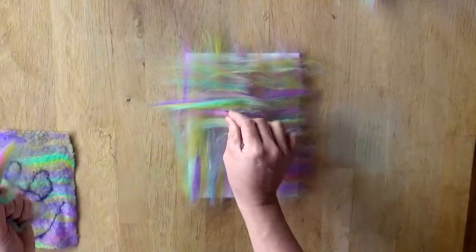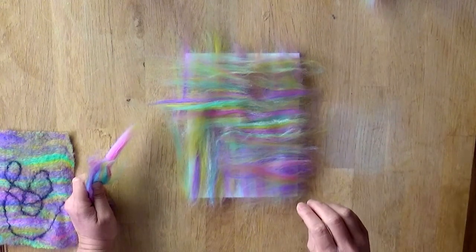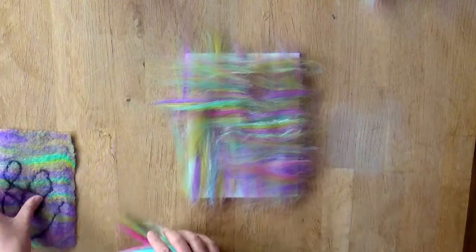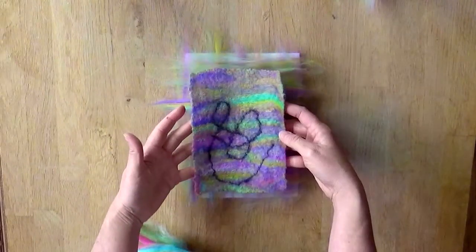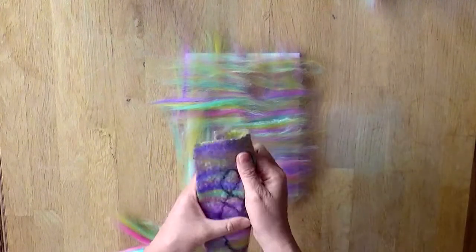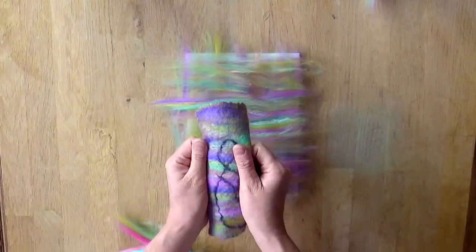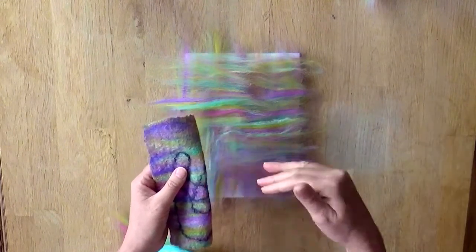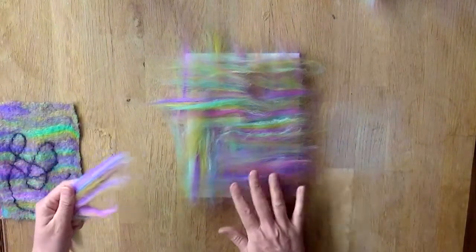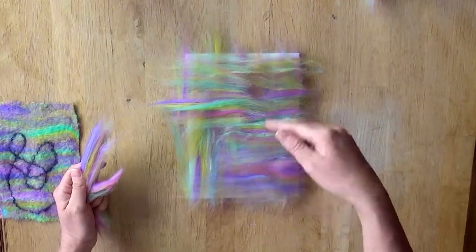The idea is to get the fibres laid down as evenly and consistently as you can at right angles. If you were to lay the fibres down all in the same direction, the shrinkage happens down the length of the fibres and you'd end up with felt that shrinks only in one direction. It also makes the felt quite weak — the bonds between fibres going across each other are much stronger than bonds going in one direction. So generally as a felt maker you might go four layers: one up/down, one left/right, then repeat.